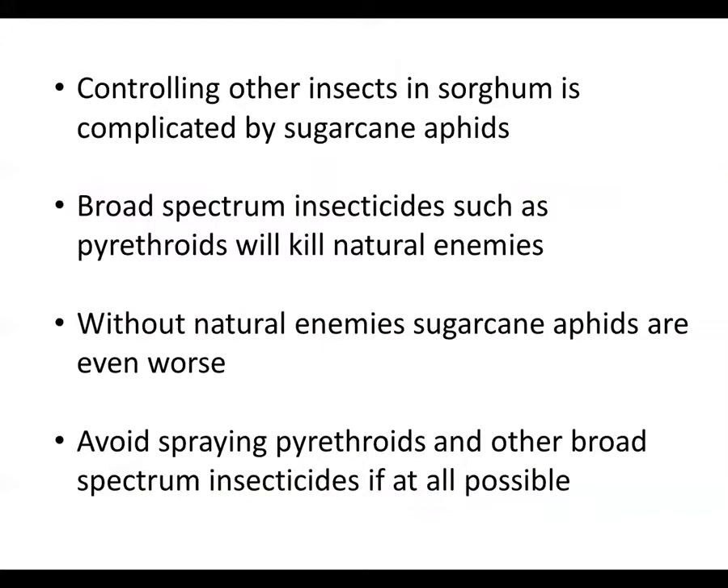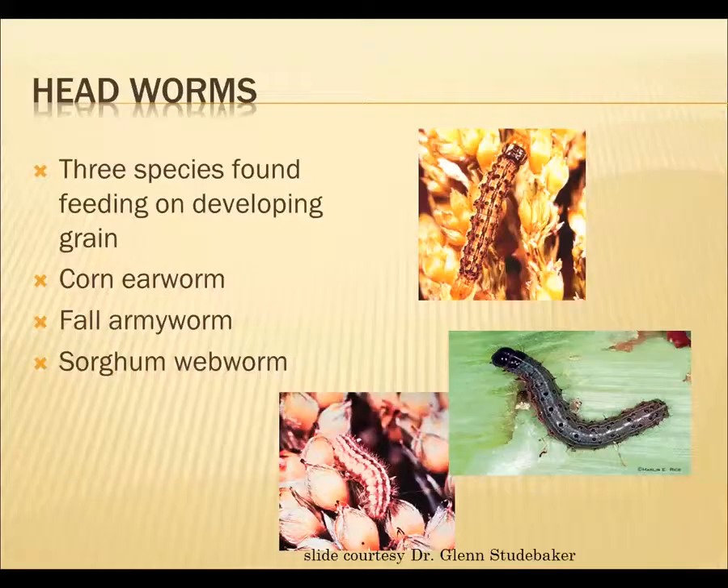Controlling these other insects in our grain sorghum is complicated by the sugarcane aphid because any broad-spectrum insecticides such as pyrethroids are going to kill those natural enemies. Without the natural enemies, the sugarcane aphids will be worse. So again, we want to try to avoid spraying pyrethroids and other broad-spectrum insecticides such as Lorsban and some of the other ones if at all possible.